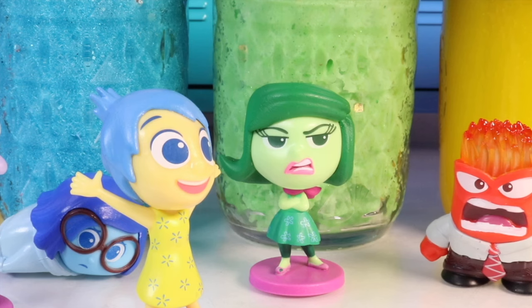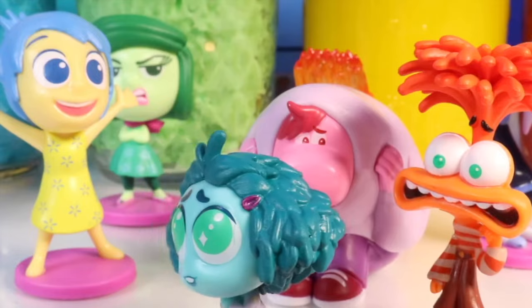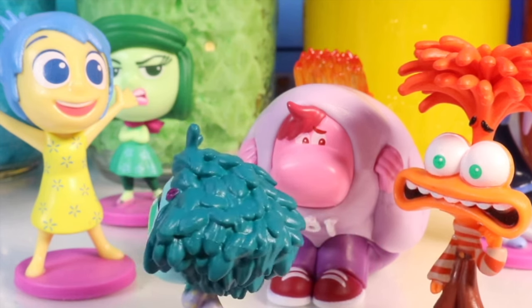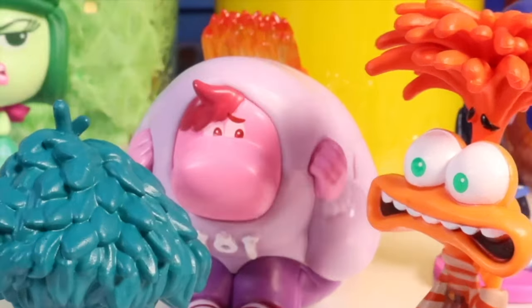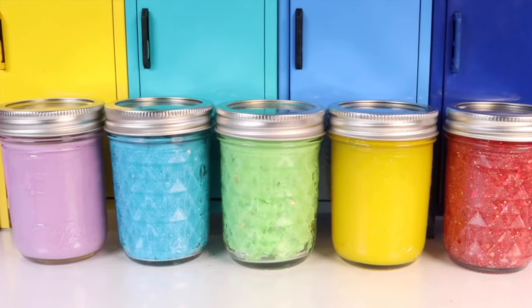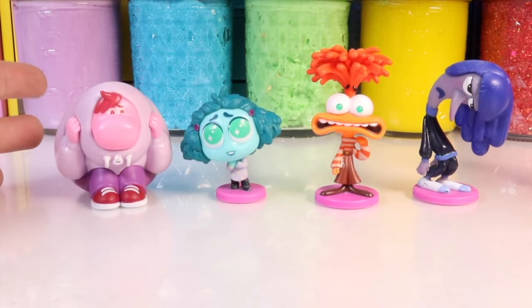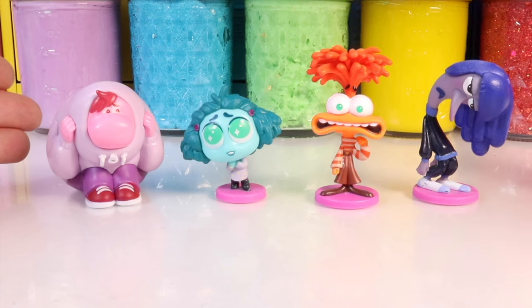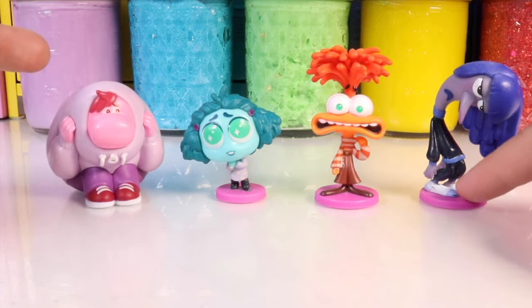Welcome back to Nat and Essie. We are going to make four different types of slime based on Inside Out emotions: embarrassment, envy, anxiety, and ennui. We need to practice for camp and make slimes for Riley too.